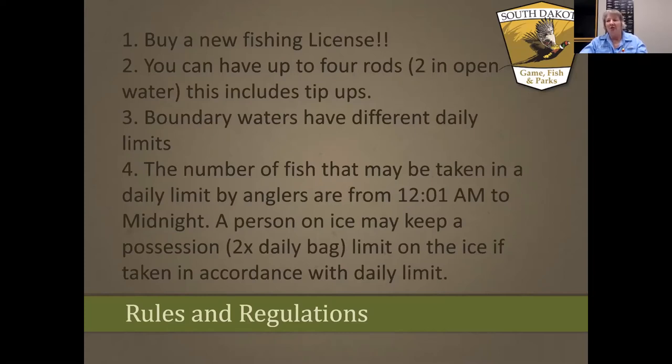The boundary waters — those shared between Nebraska and South Dakota — may have different daily limits, so make sure you're familiar with the regulations if fishing there. The number of fish you may take in a daily limit runs from 12:01 AM to midnight. If you spend two days on the ice, you can actually have two daily bag limits, as long as you've been there for two days.